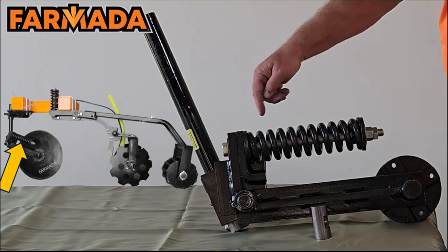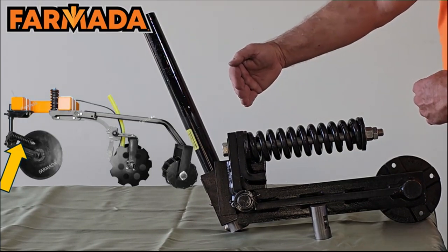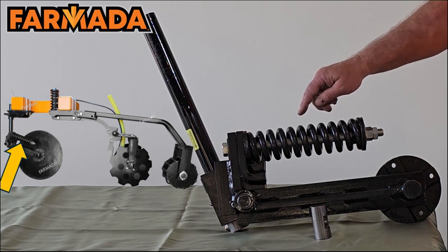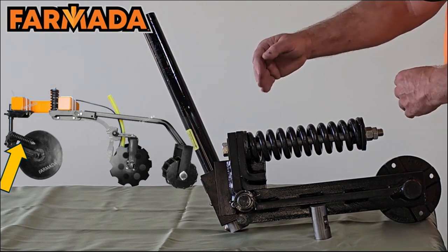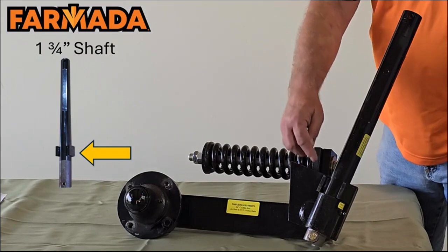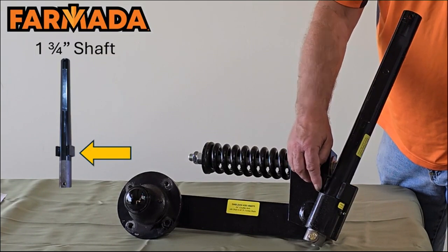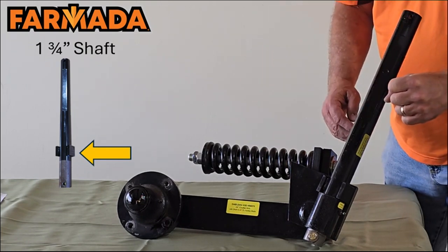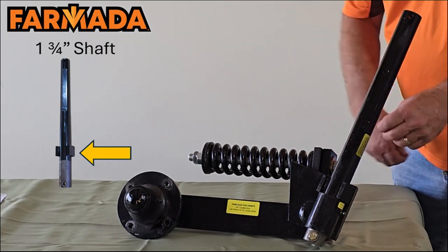On our arm here, you'll see that we utilize a 10-inch long coil spring. We machine the ends so we have consistent pressure on that spring, and in that spring we have a high silica content in the metal to keep that spring rigid consistently. What we don't want is that spring to start getting weaker with time. Here on the shaft, you'll notice we have two tabs welded to it. The purpose of those tabs are to keep the coulter from rotating too far, either in the field or if you're in transport mode.